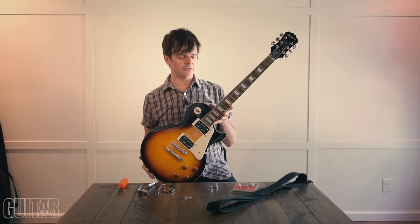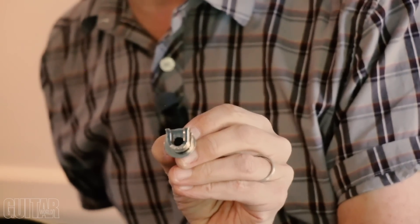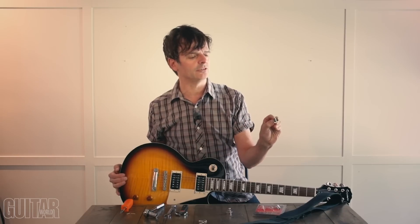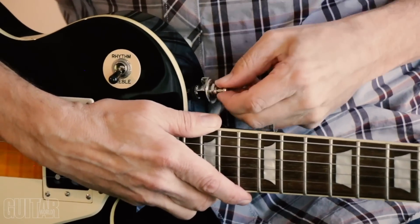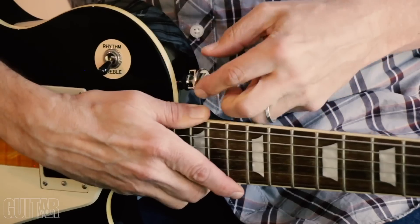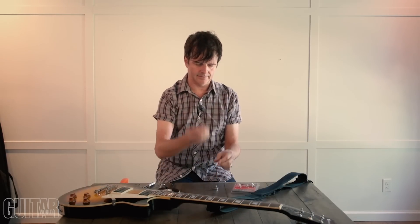Now that the Grover quick release end pins are in place — and you can see they're firmly in there because I added that toothpick to really get them in tight so nothing's going to come out — you can see the system itself is a U-shaped system, which is a very common quick release design. Basically, after you attach this onto the strap, you lift this up, slide it over, and drop it onto the end pin — and now it's locked in place. To remove it, you lift it up again and slide out from that U-shaped housing. Now let's move on to getting these onto your strap.